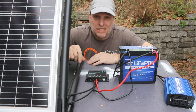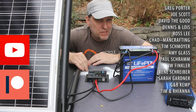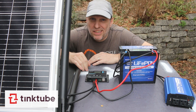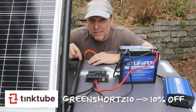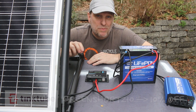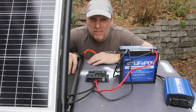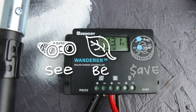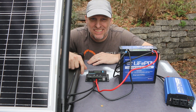Stay tuned for that. Thanks to my patrons and members for helping make these videos possible — I appreciate the support and the vote of confidence. Thanks again to Tinktube for sponsoring this camper build series. The next video is going to be putting this solar panel on the roof. We'll start on the skin of the camper next and I'm excited to get that started because it's going to start taking shape. As always, our mission here at Green Shorts is to help you see green so you can be green and see a little green by doing it yourself. Thanks so much for watching and I'll see you next Saturday.